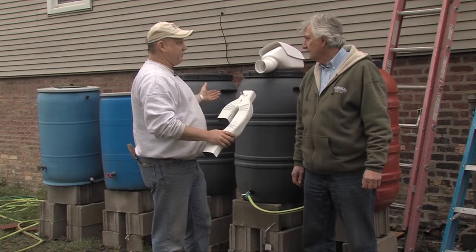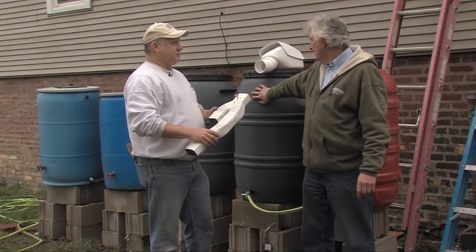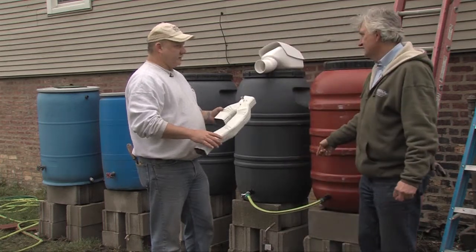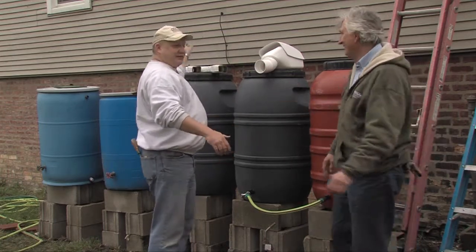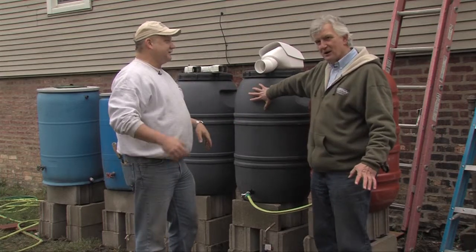I think we've got 250 gallons of storage here — 55-gallon drums. One of the things that you did was put them up on cinder blocks, and those were also donated, by the way. So we've spent a total of $25 on this whole setup, with the exception of the rain barrels.